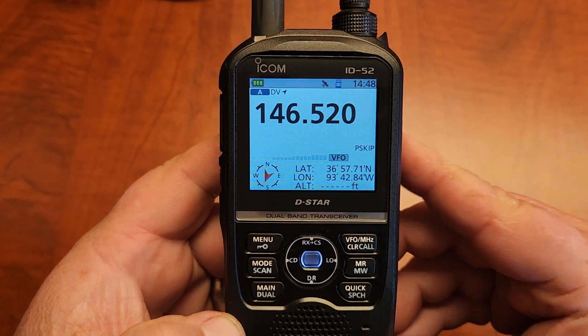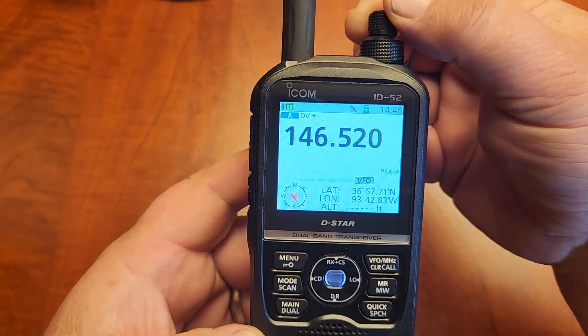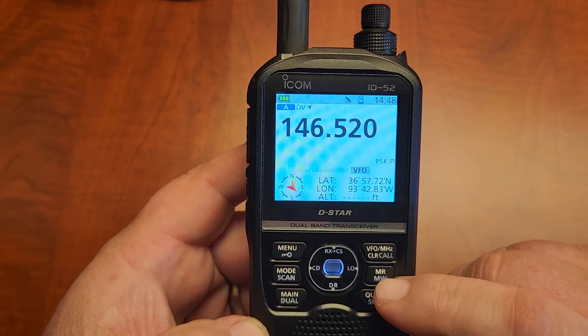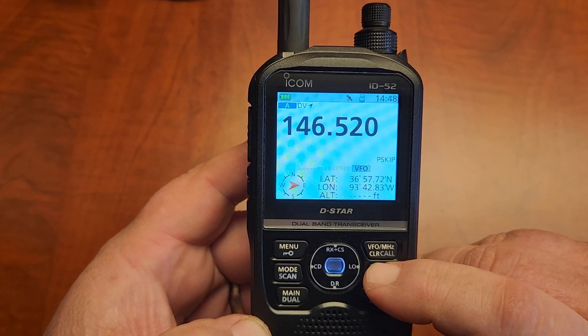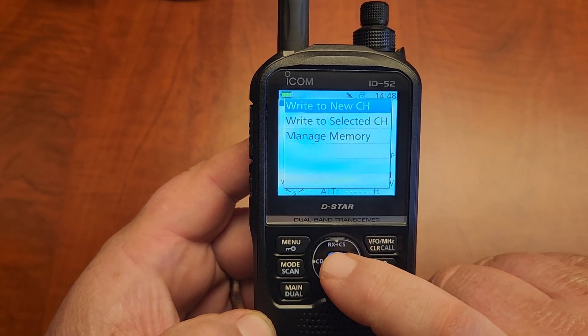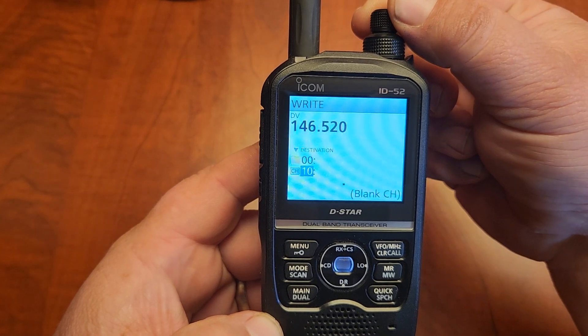If you want to program one from the front screen, you dial the frequency that you want. We'll just put 5-2 simplex in. You're going to push and hold the memory write button. Then go right to new channel with the center button and turn the top knob to pick the one you want.